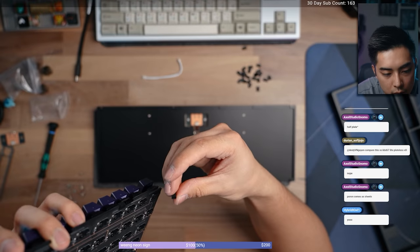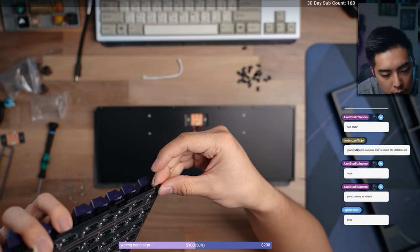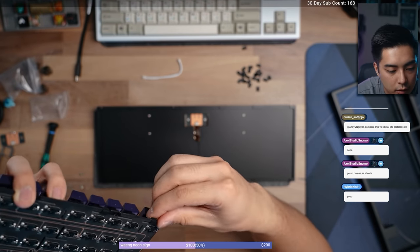It's plateless, PCB mounted, and it uses these gasket socks — just like the Jelly Epoch as well as the Mr. Soup by Owl Lab. There's nothing new here. It makes it really easy to install, and it's a non-permanent installation. So if you mess up, you can just reapply the sock. Whereas with a gasket, if you mess up and pull off the adhesive, it ends up stretching the pour-on, and it's not a good time.